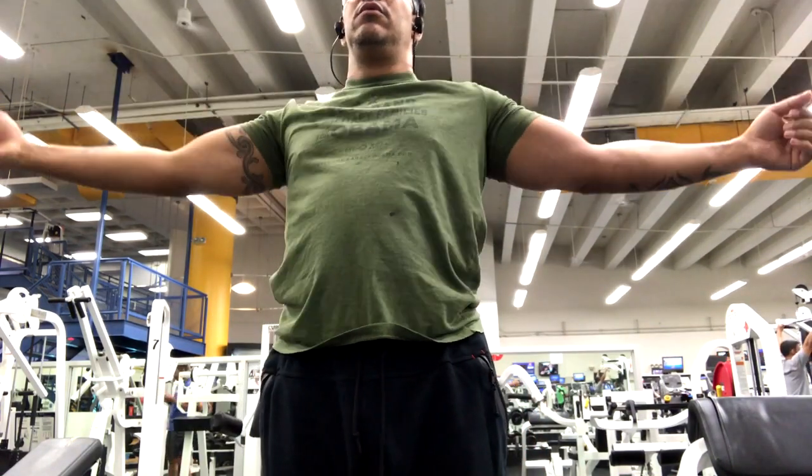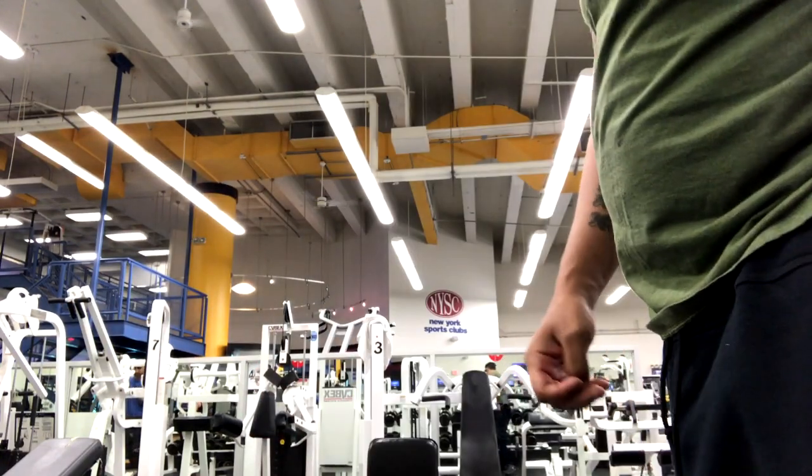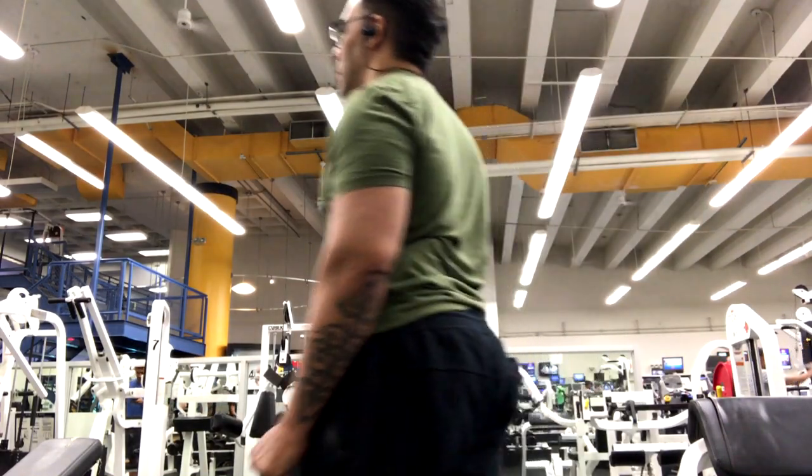I'm doing quick one sets only in this video. I don't want to give you the whole workout — it's not really worth doing all three sets. That's why I'm just doing the one set.